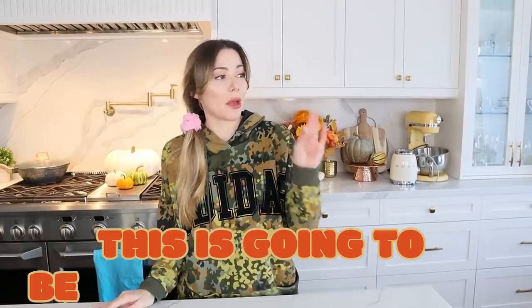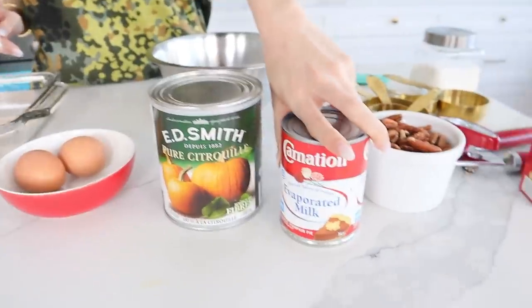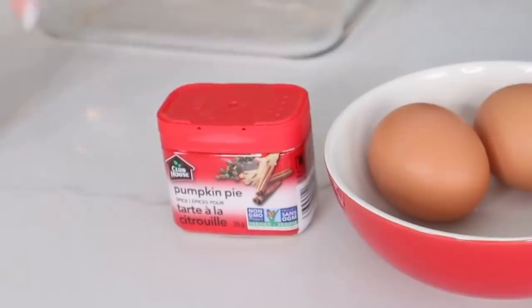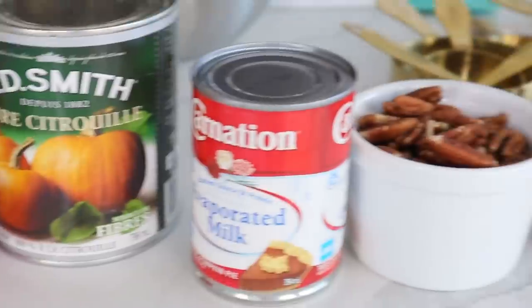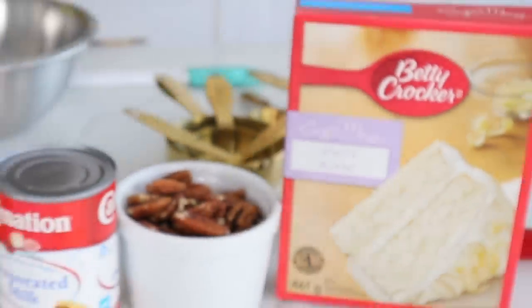This is going to be epic if it works out. Recipe one is going to be our pumpkin spice crunch dump cake. I'm going to half the entire recipe because I'm doing it for a little square pan. You're going to need some pumpkin puree, evaporated milk, two eggs, pumpkin pie spice, some salt, some pecans, and any kind of cake mix — I'm using this one, it's the only one that was not sold out.